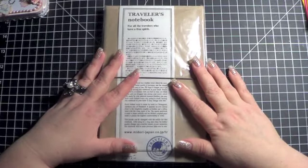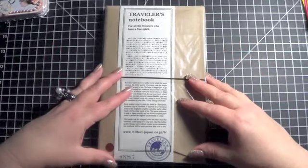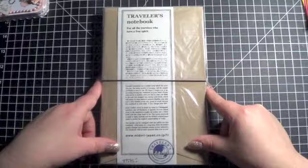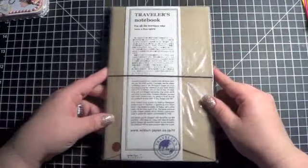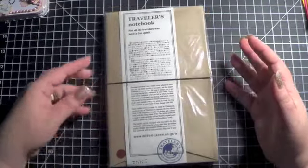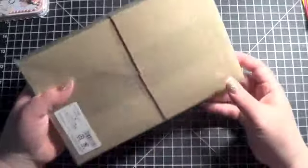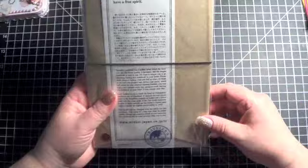Hi everyone! I hope you all are having a wonderful holiday season. I went out to dinner with some of my girlfriends a few nights ago and was lucky enough to have been given this Midori Traveler's Notebook. I thought I would open it up on camera, even though I'm sure there are probably videos out there of people who've done this. I thought some of you might be interested in seeing what it's like when you first get it.